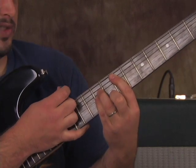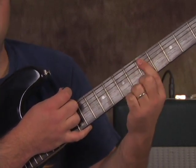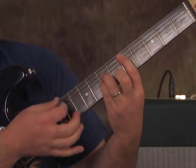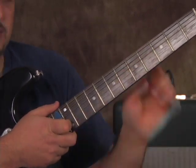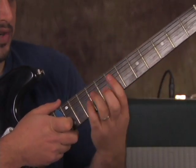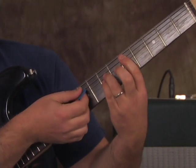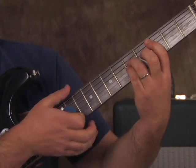Then we're going to take this super power chord shape and move it down to where the root's on the 5th fret of the A string, and we're going to go 5, 4, 3. That chord does not have the low E in there — only that first chord. Then we move it down and go just like that.